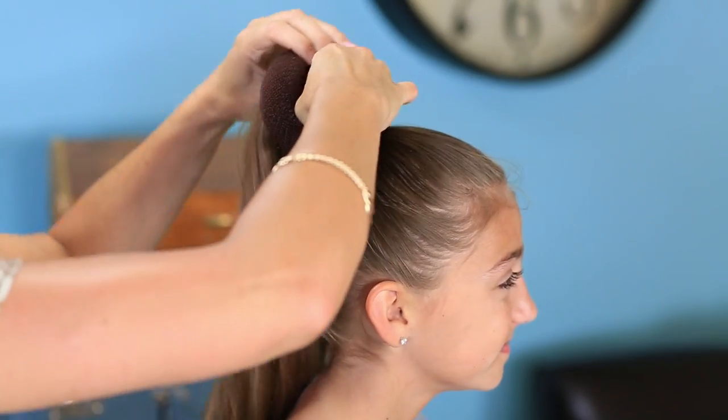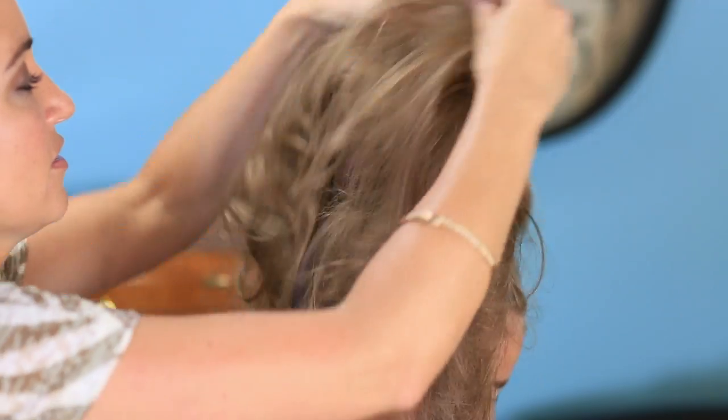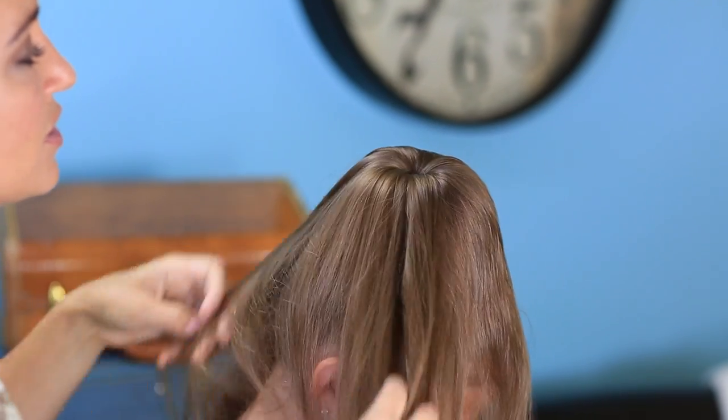I'm going to take my trusty bun maker. Now, her hair is already in a high ponytail. And I'm going to slip her hair through the bun maker and let it fall evenly all over the top of the bun maker, so we get it nice and smooth and even.